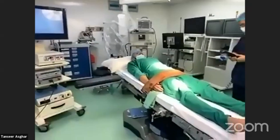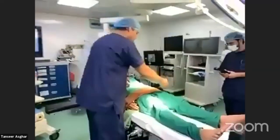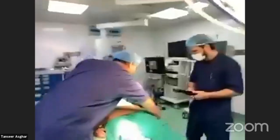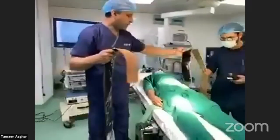There is another procedure position called the lateral position, which we use in kidney surgery. The patient is placed on their side and made comfortable.